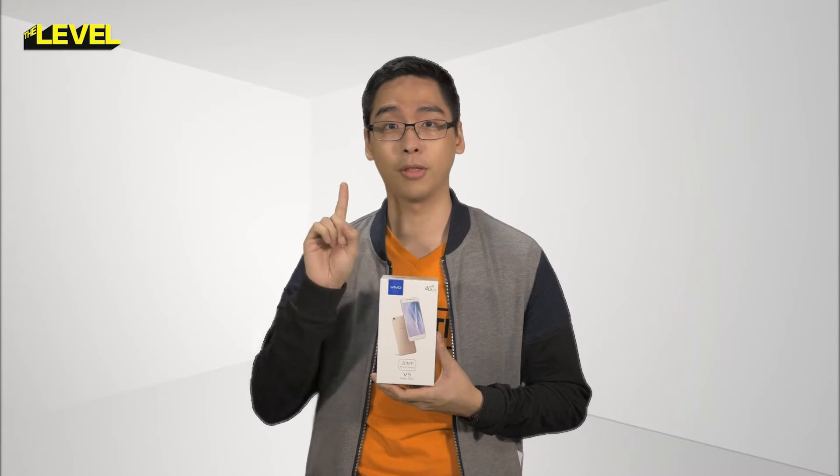Hey guys! Jeremy here and you're watching Level Up Your Tech. Today we have the Vivo V5, which normally retails for 1,300 Ringgit from the good people at Vivo, and we're going to unbox it.